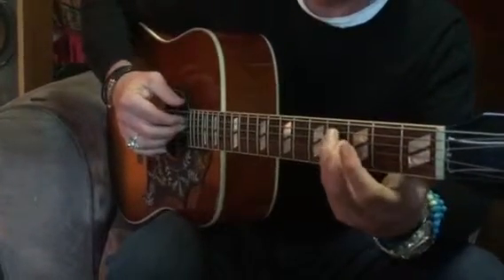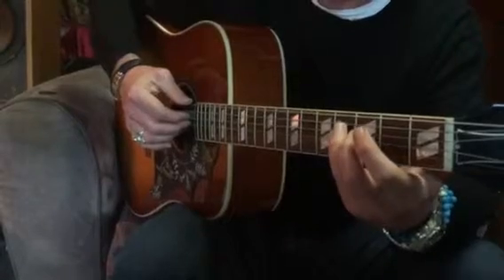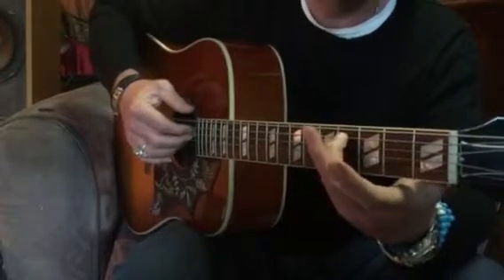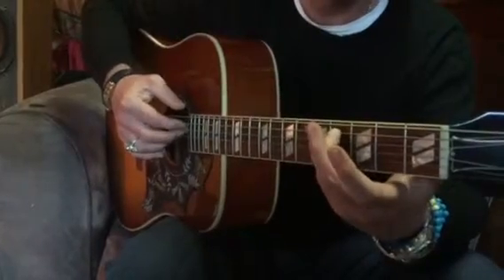And then we go to this guy after we've hit that low E — third and fourth finger are on the fourth fret on the fifth and fourth string.